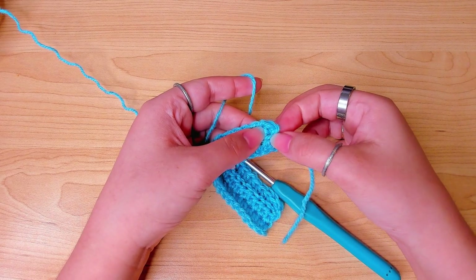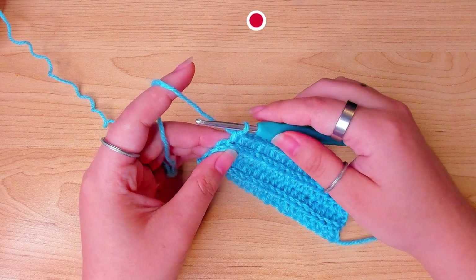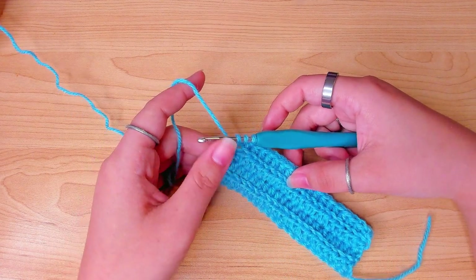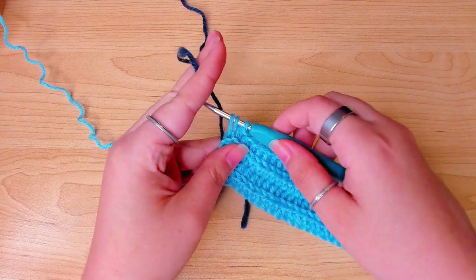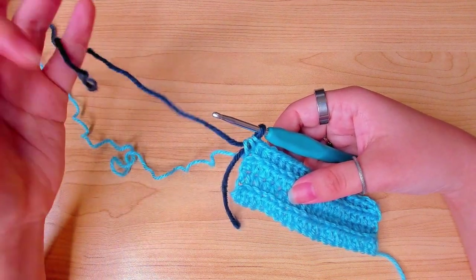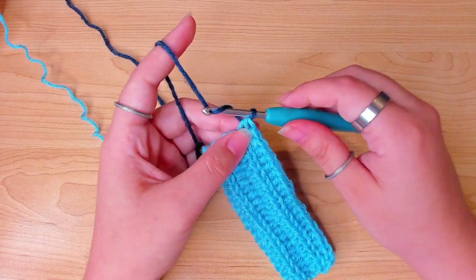I worked 20 rows for the real scarf. At the last stitch of row 20 we're going to change color: yarn over and insert your hook in that stitch, pull up a loop, then grab the dark blue and use it to pull through all three loops on the hook. Chain one and turn.